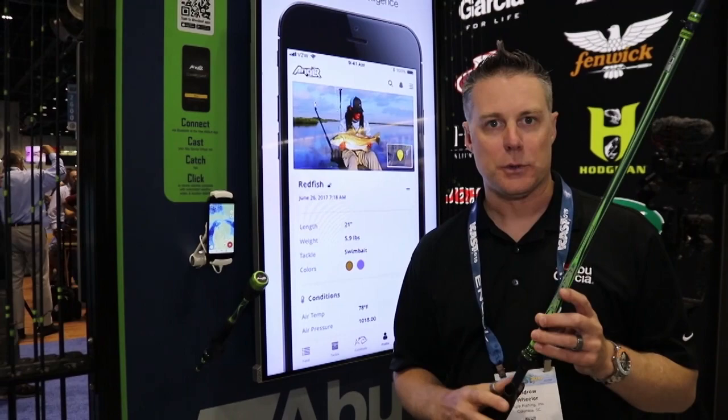Hi, my name is Andrew Wheeler, Product Manager for Abu Garcia, here to introduce a new virtual series of rods.